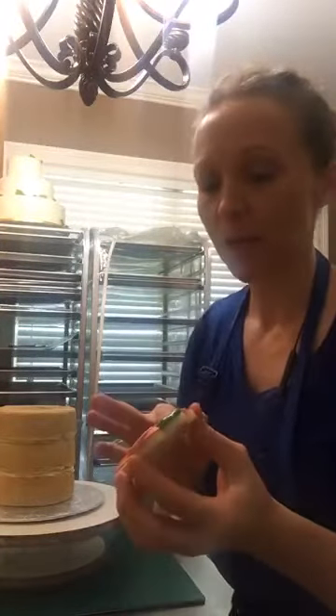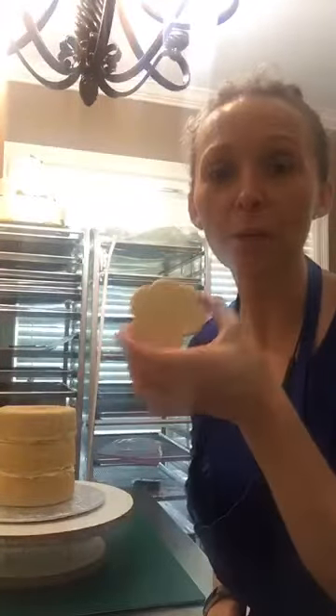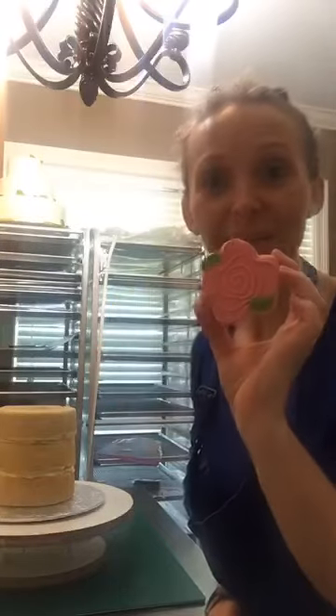I do this all the time when I do bridal shower orders, anniversary orders, or anything girly where they say let's throw some flowers in the wedding color. This is the best way to do that — I'm all about these flowers. Super easy. It's a pawprint shaped cutter turned into a flower.